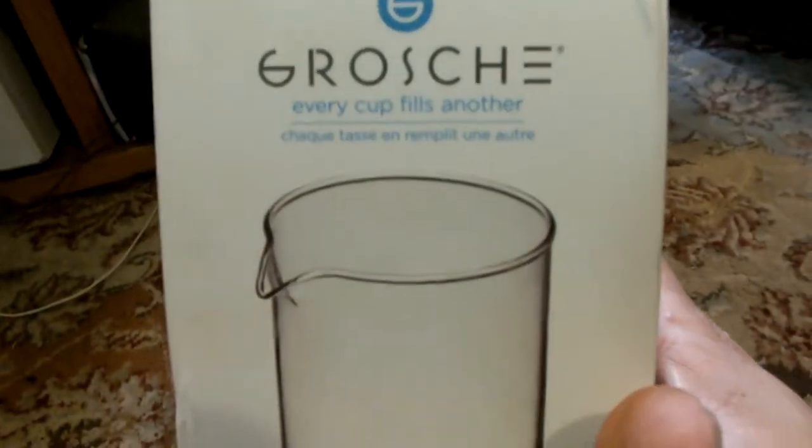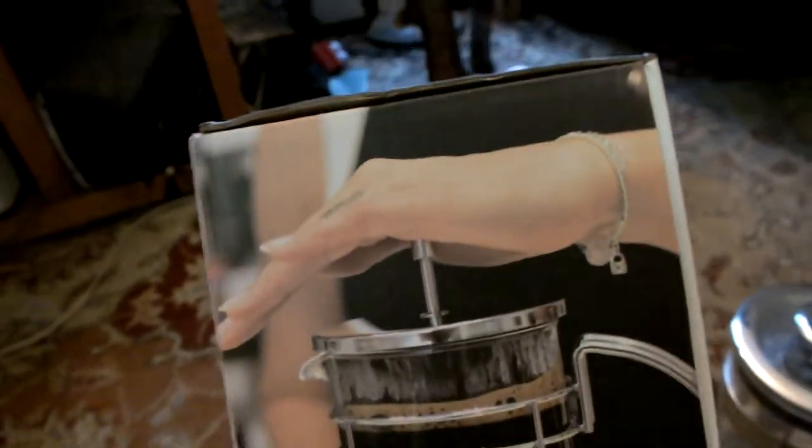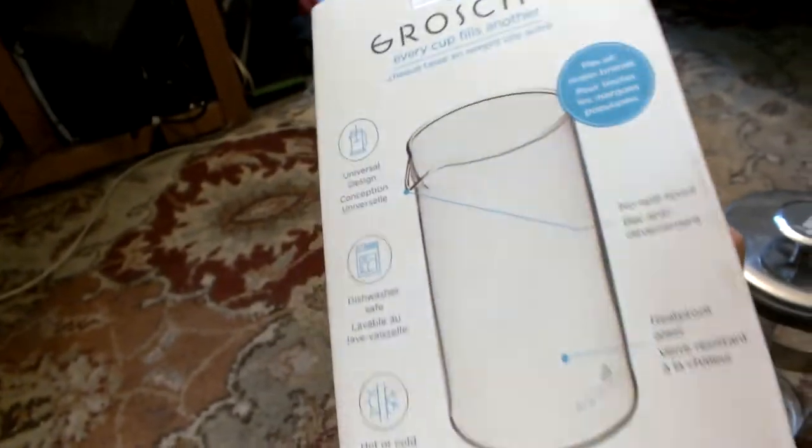Honestly I was pretty skeptical that it would actually work, just because universal things that you buy on the internet tend to not be so universal. But this one is. I'm pretty happy about that.